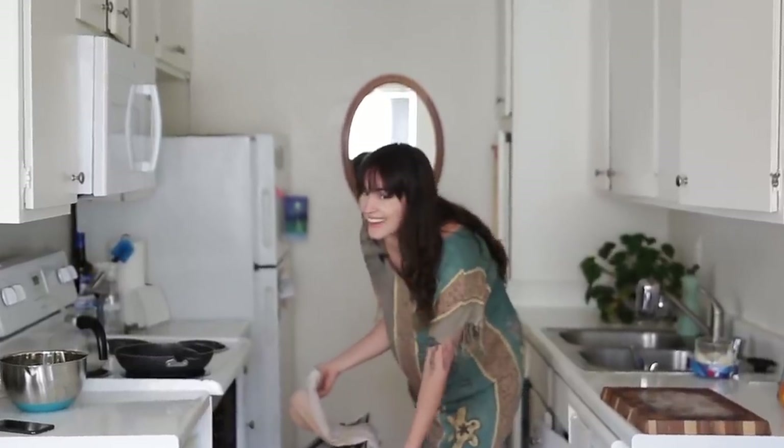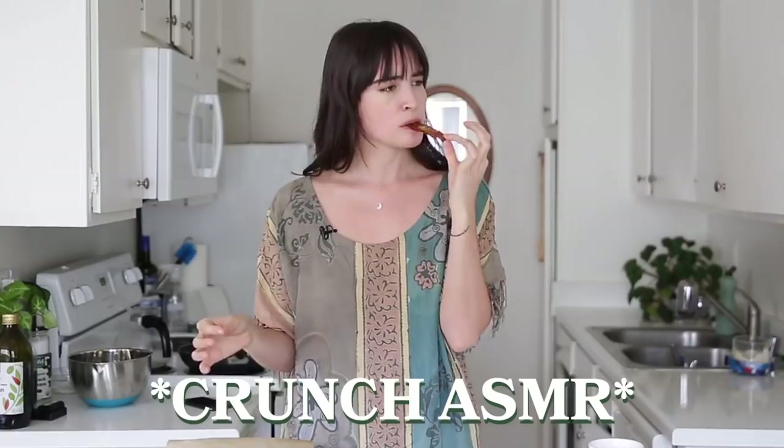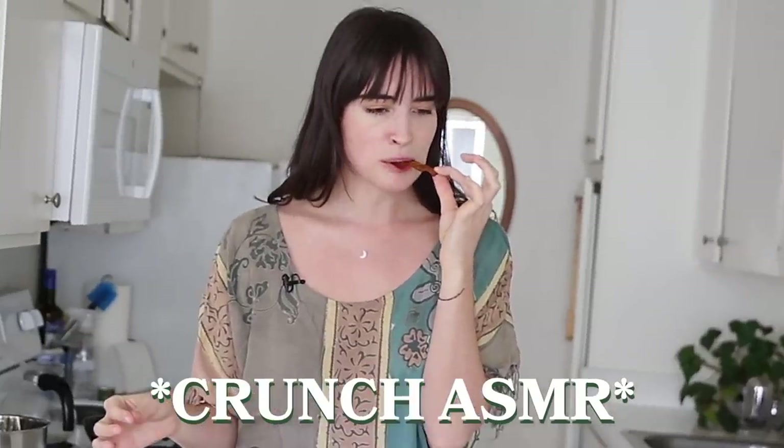Whoa! But she looks like bacon! Hello, everybody! What's going on? It's your girl Merle, and today we're gonna be making something that has been around for a long time and is now picking up a little speed on the various platforms — TikTok, Reels, et cetera.